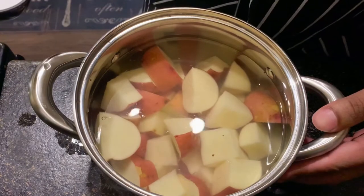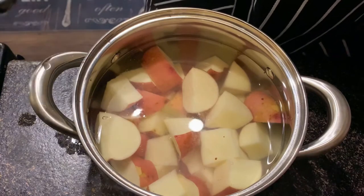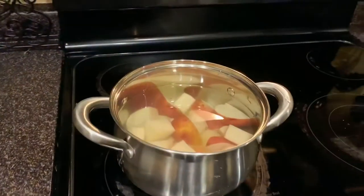That way I don't have to go back and add additional salt when I'm mashing the potatoes — it just gets into them from boiling in the salt water. So I add one tablespoon of salt, just like that guys.